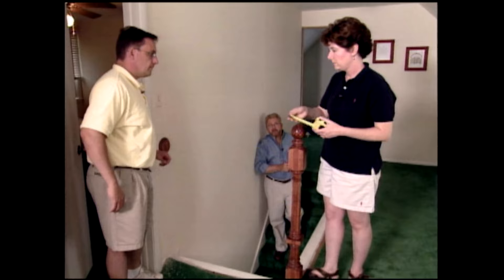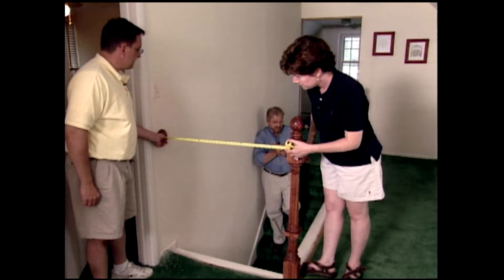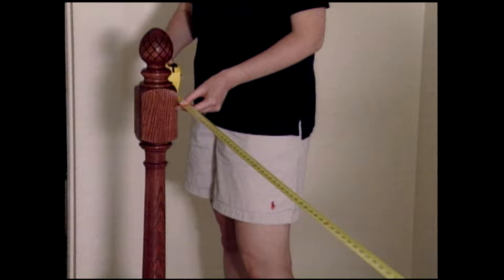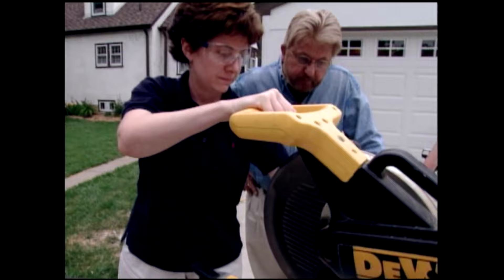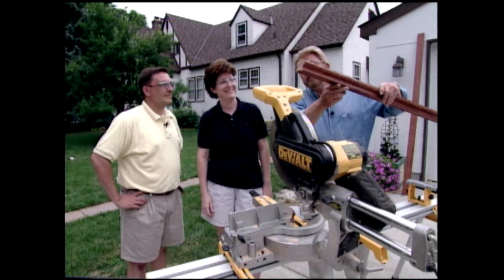Our railings need to be cut to length, so Steve and Stacy begin taking measurements — about 35 and a half inches for one section, about 105 for the other. After recording our measurements, we move outside to start cutting. Nice job — a Class A cut right there.